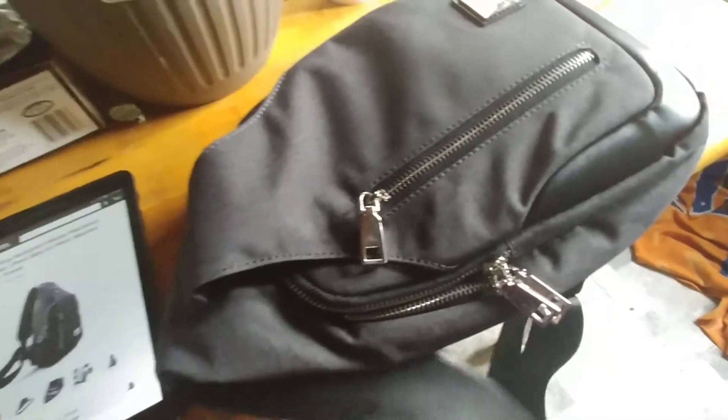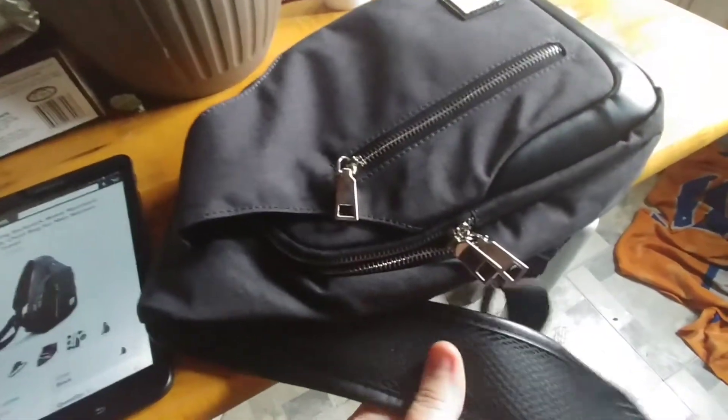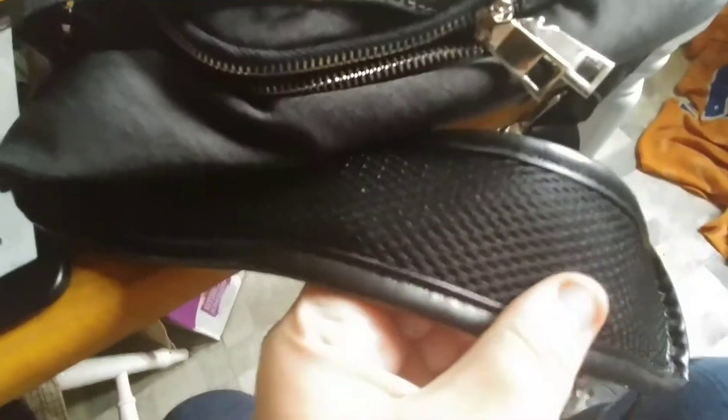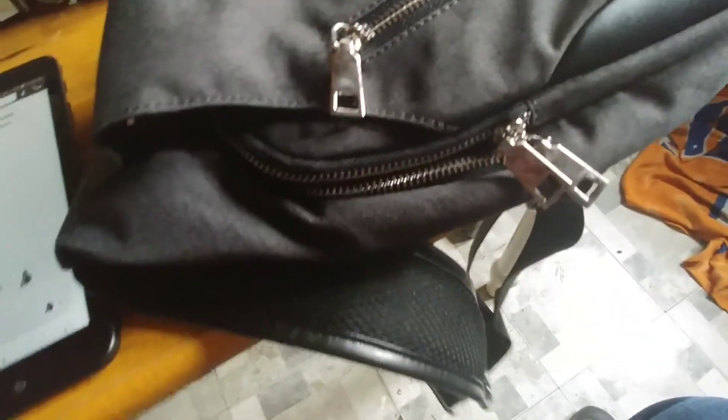You have the metal buckle for adjusting the strap. The strap has a nice cushioning to it and a net kind of covering. Nice feel to it.